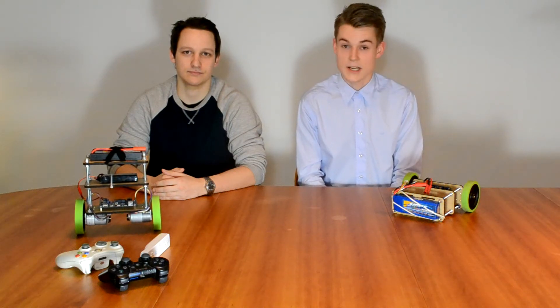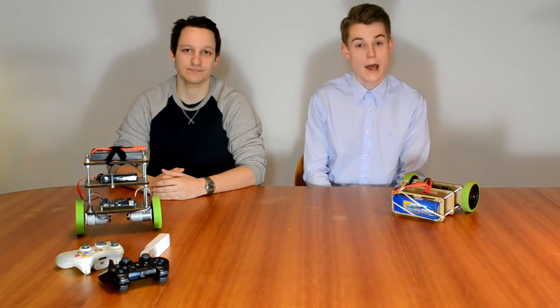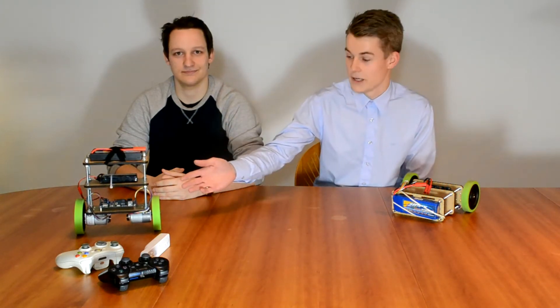Hello, my name is Thomas Jespersen, CEO at TKJ Electronics. And my name is Christian Larsus, co-founder. And we are happy to present the open source balancing robot, the Ballanduino.